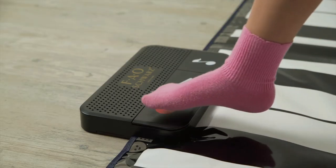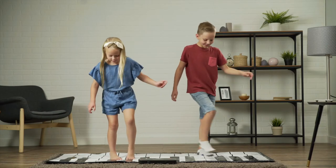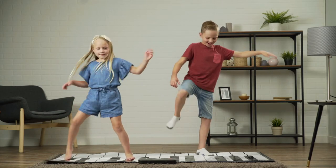And with the foot-controlled recorder, you can save your favorite compositions. Get moving with the Giant Dance Mat Piano by FAO Schwartz.